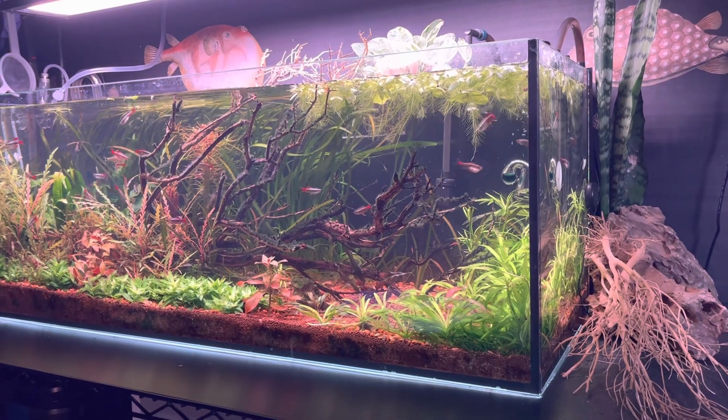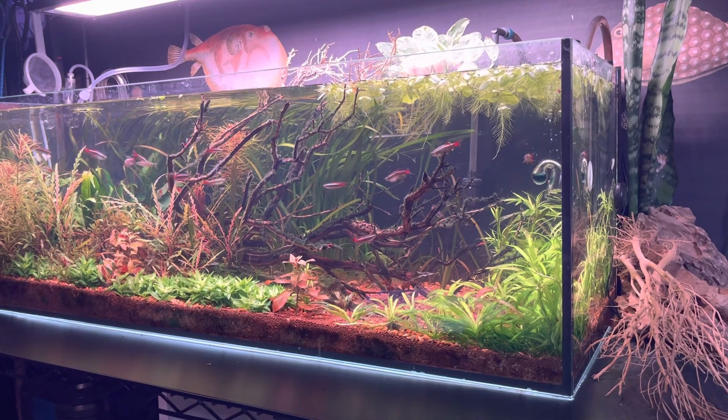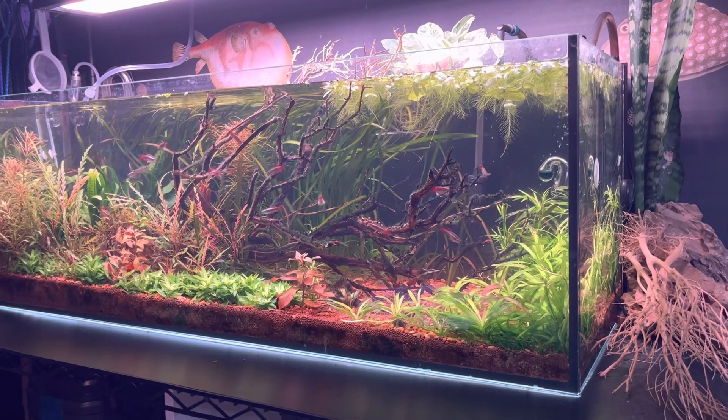Hello everybody and welcome to Lush and Salty Aquariums. My name is Stefan and thank you for watching my videos and supporting the channel.